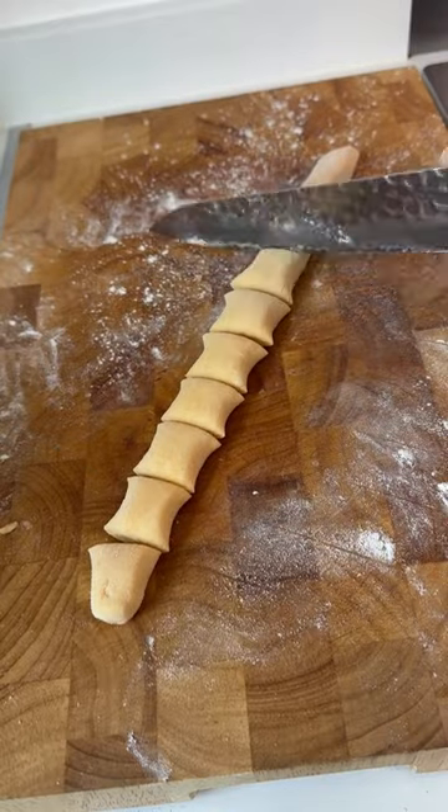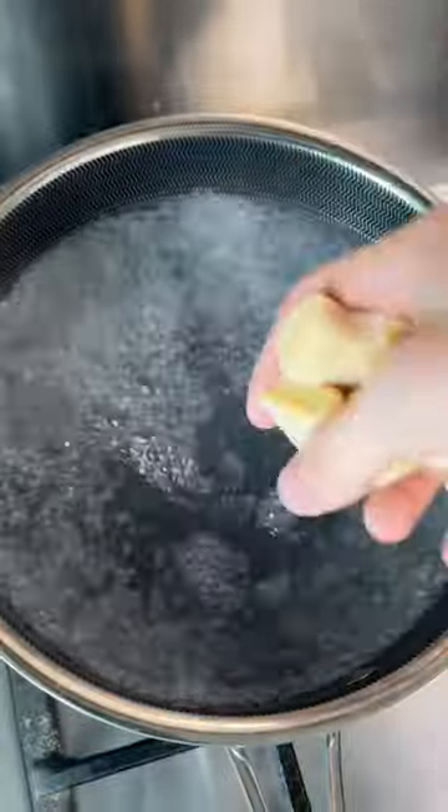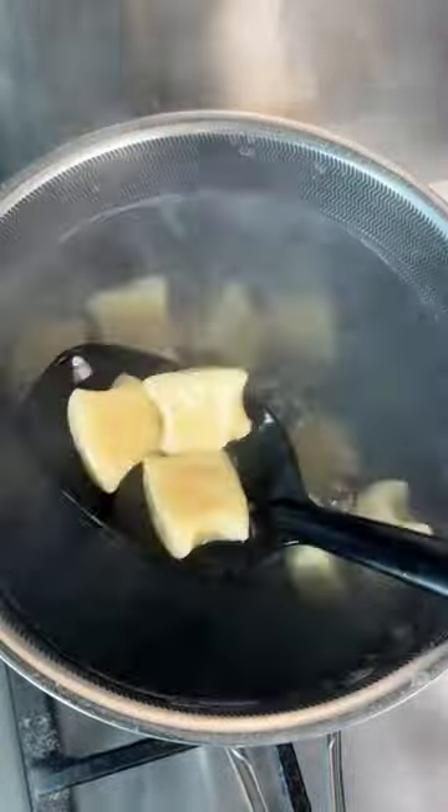Cut it into quarters, then roll out and use a knife to portion your gnocchi. Get that into a pan of salted boiling water and after a few minutes they're going to start to float.